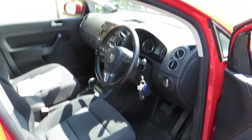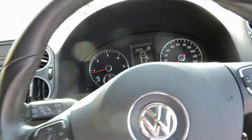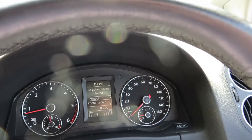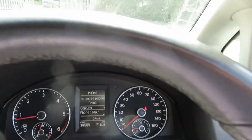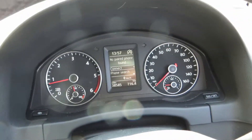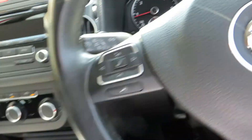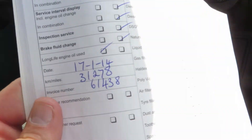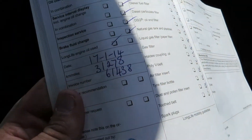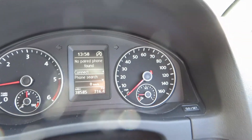All clean and tidy, no problems at all. Two keys for the car. It's showing 38,585 miles in total, no warning lights or anything like that, all running smooth. Not a lot for a diesel engine. Last serviced on the 17th of the 1st 2014 at 31,278 miles. We've done 38,585 miles in total.